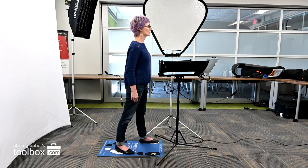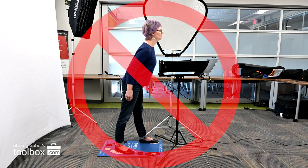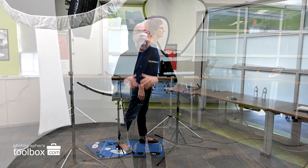Have them rock their body forward, placing the weight over the front foot. Don't bend at the waist — lean over the front foot. This makes the head a little bit bigger, the body a little bit smaller, and we just took five pounds off of everybody we photographed. Now just do some fine adjustments to shoulder turn and head tilt.